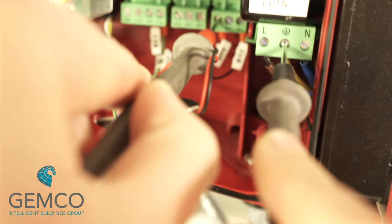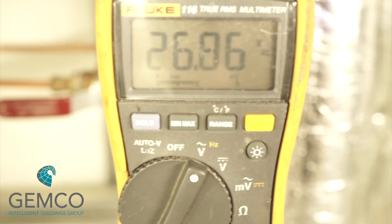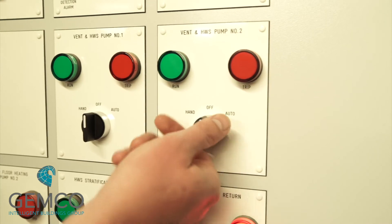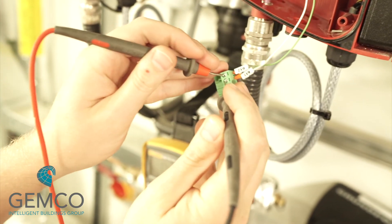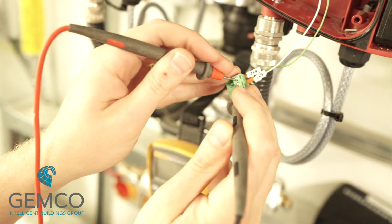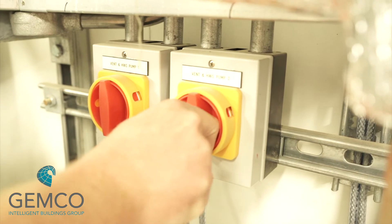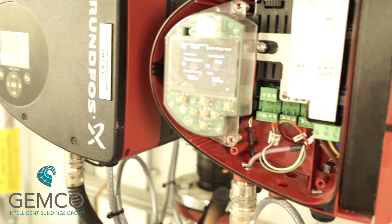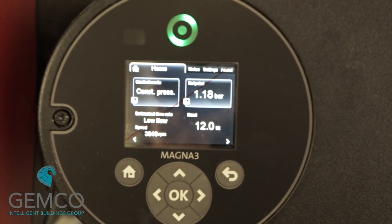Should you have 24 volts, you can then check the normally closed contact of the relay output to ensure we're getting the correct voltage back to the control panel. All being well, the relay will energize and will allow us to enable the pump. Switch the pump to hand and check continuity between the start/stop cables, turn on the MCB for the power supply, switch on the local isolator, and plug in the start/stop cables. Once you've done this, the pump should start to run.